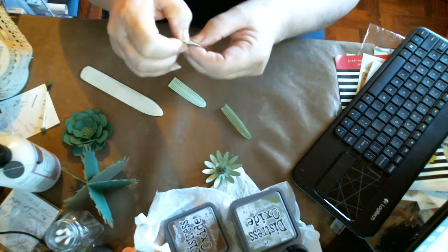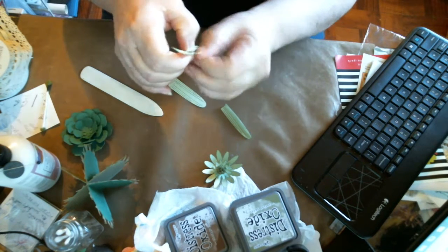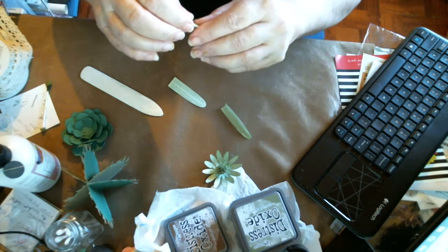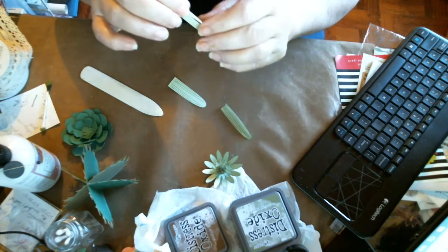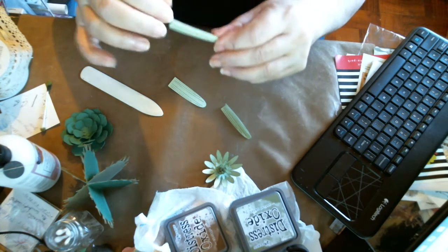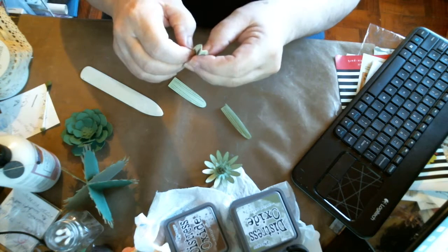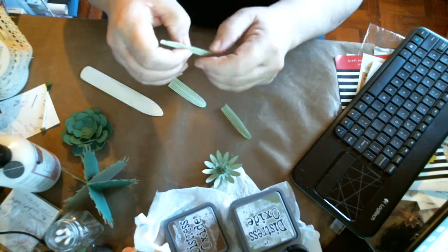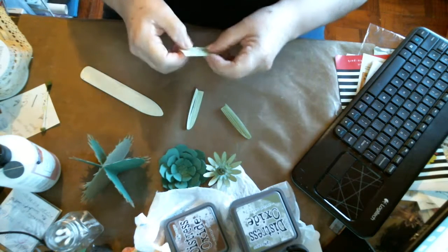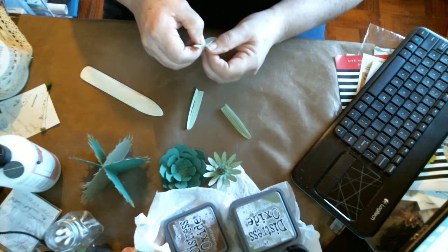I saw a die for succulents and cactuses - I don't remember the name - and I saw a project a lady made with it. But the die was almost sixteen dollars, so I decided to check Cricut Design Space first to see if they had any, and I found these. This one looks very similar to the one she cut. I did buy a pad though that has colors that would look nice - the name has to do with succulents, I believe.